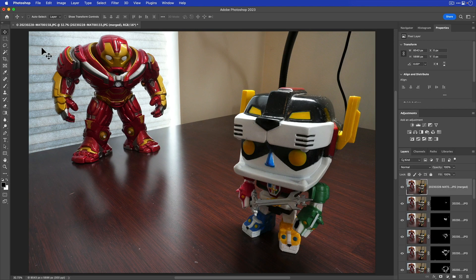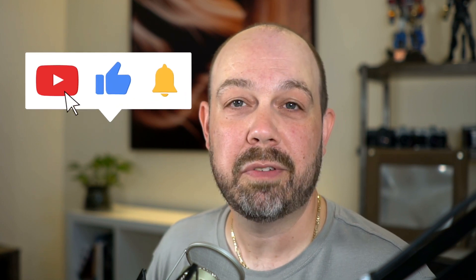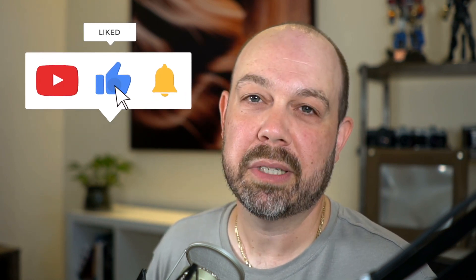When photographing focus stack brackets in the field, make sure your camera is on a tripod, and ideally things are not moving too crazily in the scene because that can affect the result. I hope you found this Sony a7R5 focus stacking tutorial helpful. I have another video where I show you how to focus stack in the field with a camera that doesn't have focus stacking built in. If you enjoy these videos, please subscribe, hit the bell icon and the like button, and I'll see you on the next one. Thanks a lot.